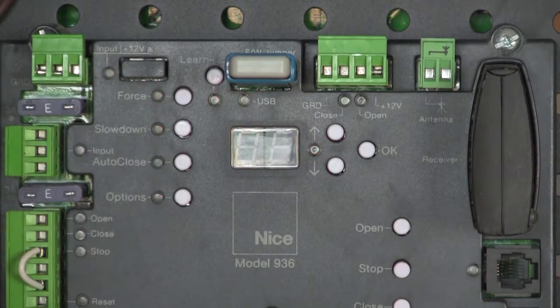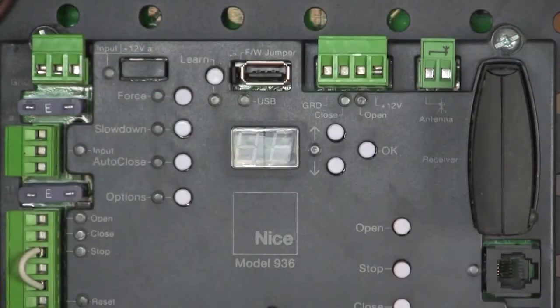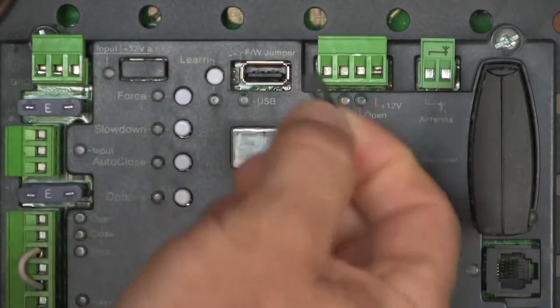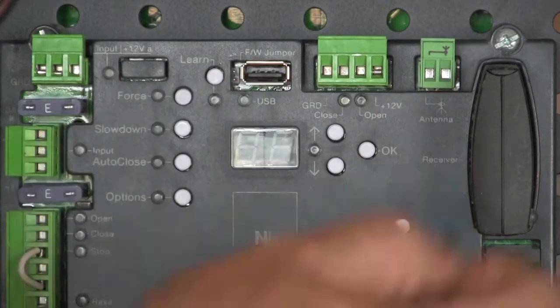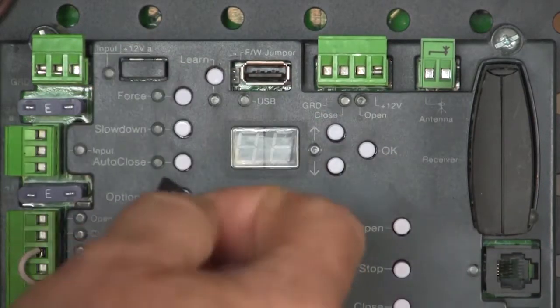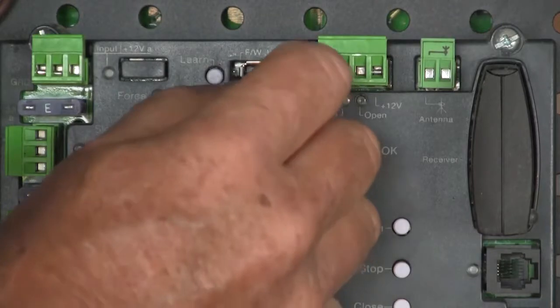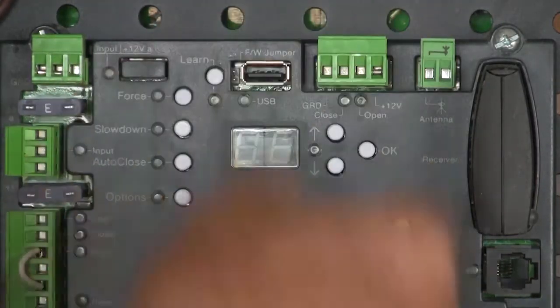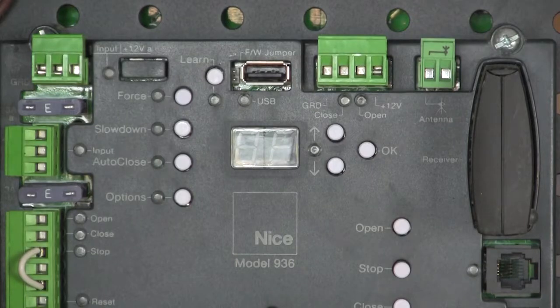I'm going to unplug power and unplug my USB thumb drive. Make absolutely sure that you remove the jumper. It doesn't matter what you do with it after you're done, but you have to take it off the pins — you cannot leave it on those two pins. You can store it just on the bottom pin, or lay it in the bottom of the control box. It doesn't matter.